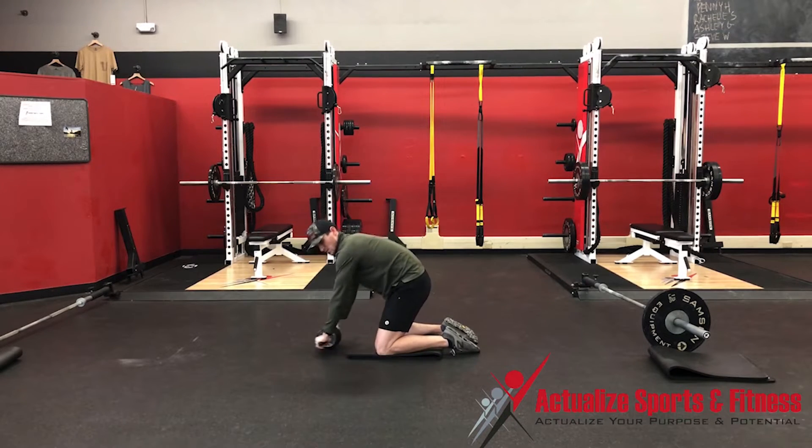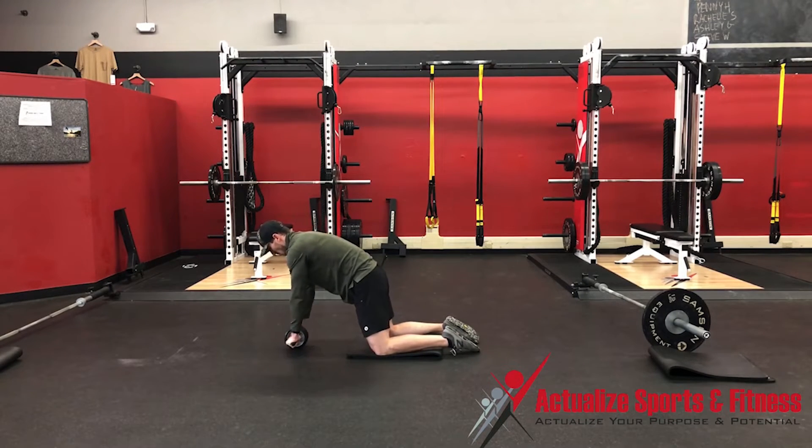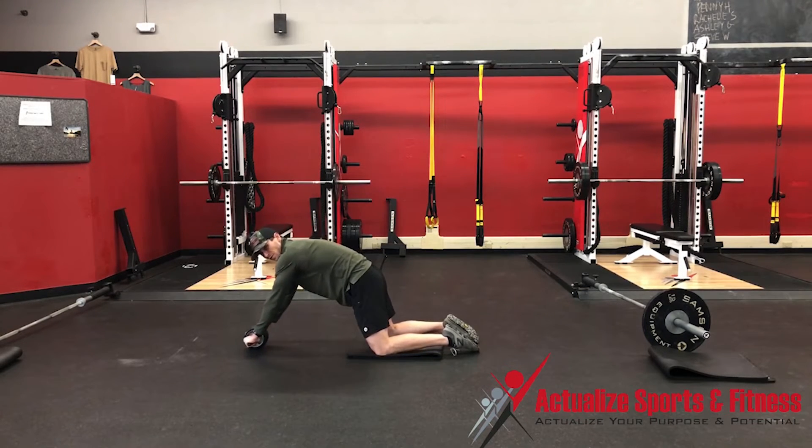If you get your hips too far behind your knees, there's not a lot of load through your trunk or torso. So you always want to keep your hips slightly in front of or at least above your knees. If you need to do small motions to start, you're able to feel the load into your abdominals.